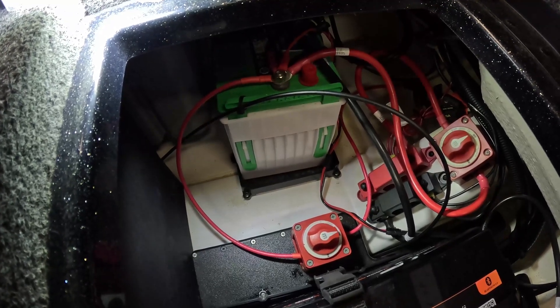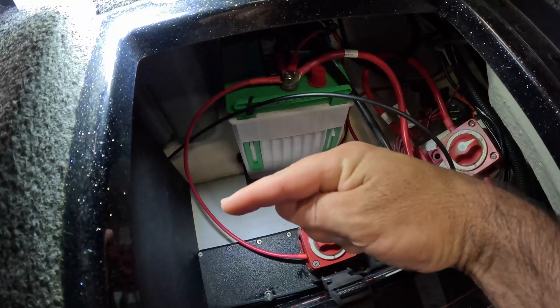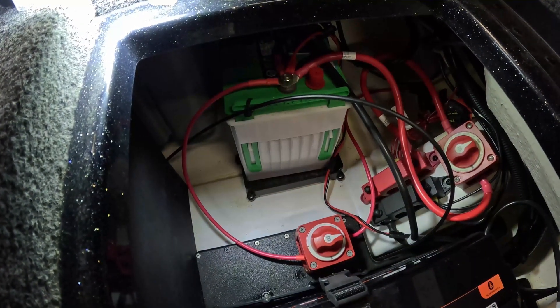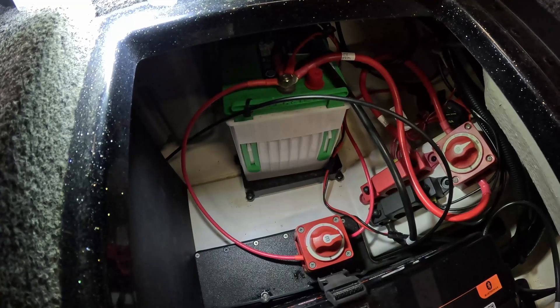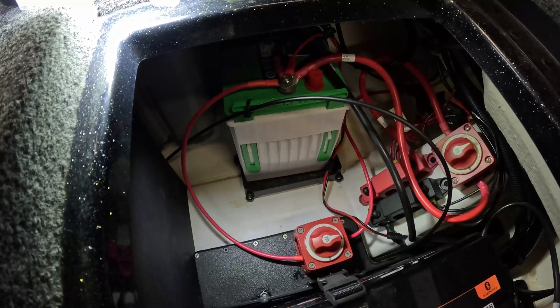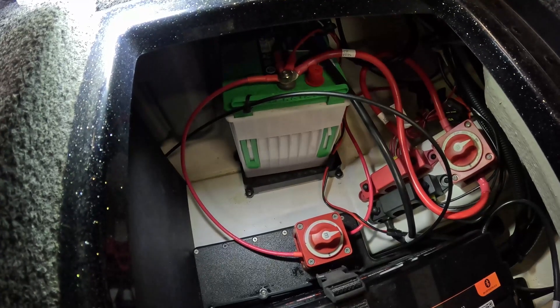So we're going to fix it. I'm going to disconnect this wire, probably cut it about here, and we're just going to insert an inline fuse right there. I believe it's a 10-amp fuse that we'll install, but I'll just double check and make sure I have that right in the Garmin manual. Then we'll be good to go.